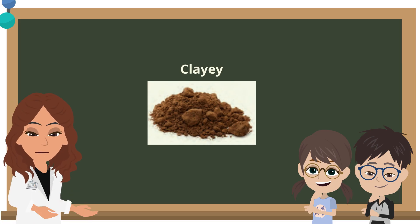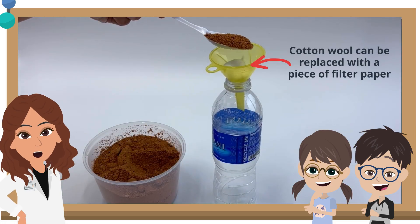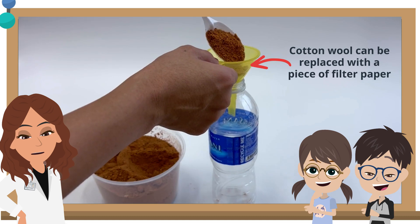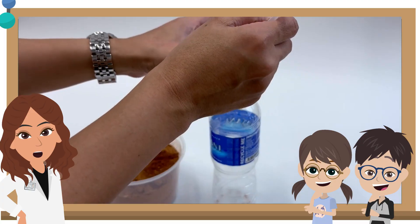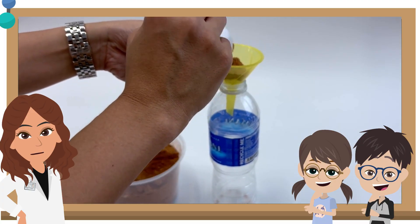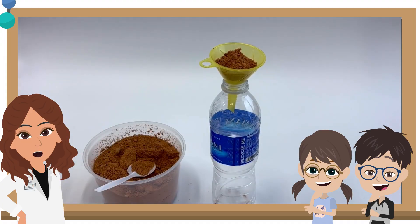We will first start with the clay soil. Insert some cotton wool or a piece of filter paper into the funnel and scoop some clay soil into the same funnel. Place the funnel over the opening of the plastic bottle or a measuring cylinder. We are now ready for the experiment.